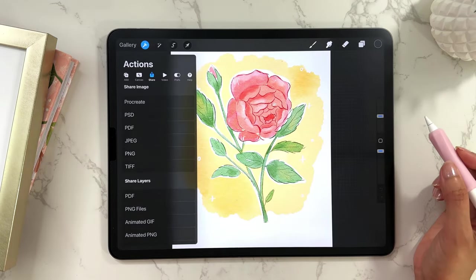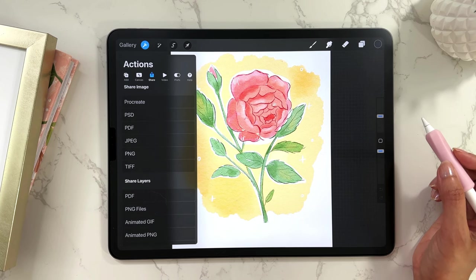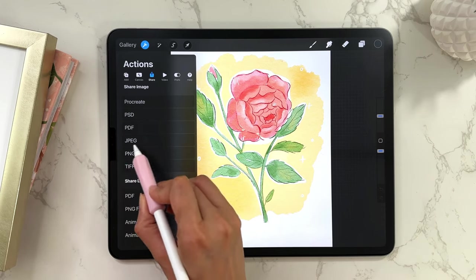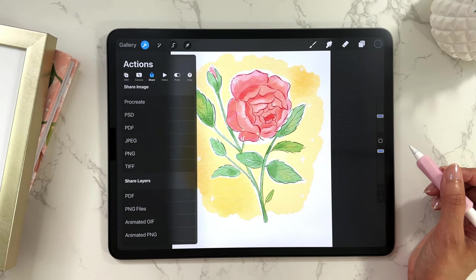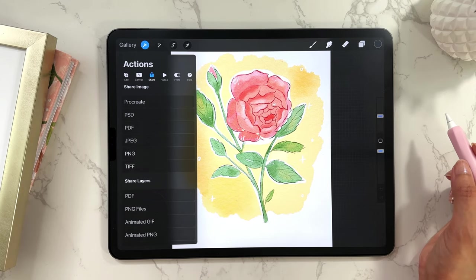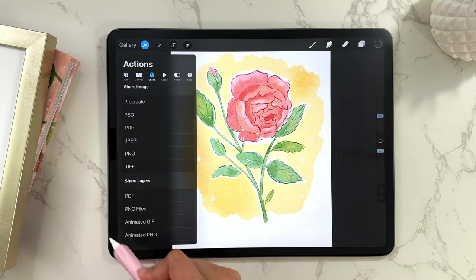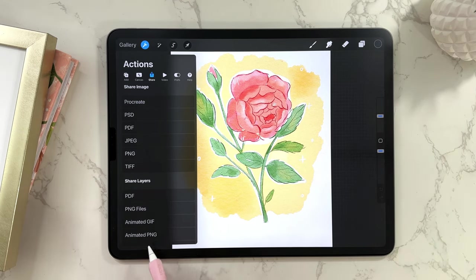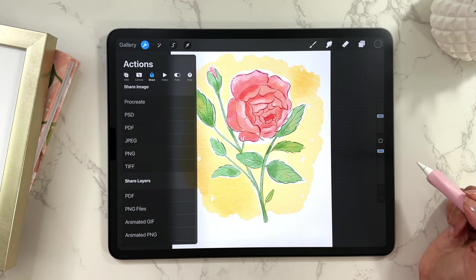The next option is JPEG. This is by far the most common thing that I save my images as — it's great for web quality images. PNG is another option if you want higher quality than JPEG, and if you ever want to save an image with a transparent background, you'll want to select PNG — we'll talk about that later in the video. And then the last option is TIFF. This is a really large, very high quality file, not something I would typically use. You also have the option to share layers individually, but I'm not going to go through that in this video.